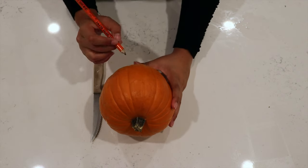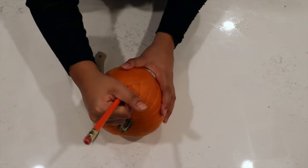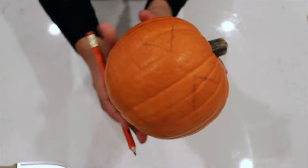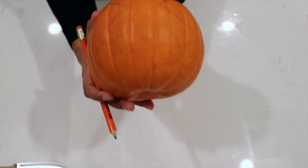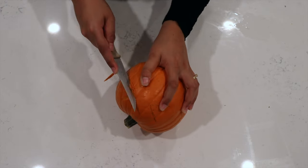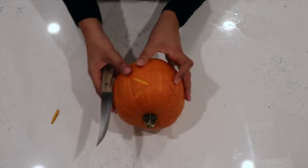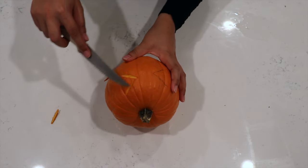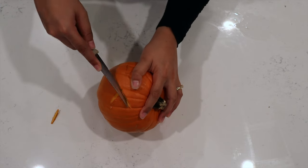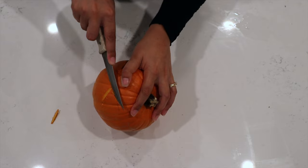The first thing you want to do is carve out your pumpkin. You'll want to first draw out the pumpkin's face so you know exactly what it's going to look like before you start carving. Now that you drew your pumpkin's face, it's time to start carving. Make sure that when you're carving out the eyes, your knife is going in at an angle so you're just carving out the first layer of skin of your pumpkin.